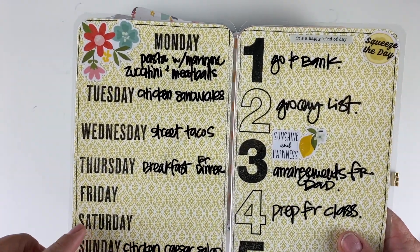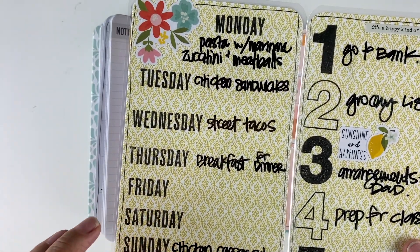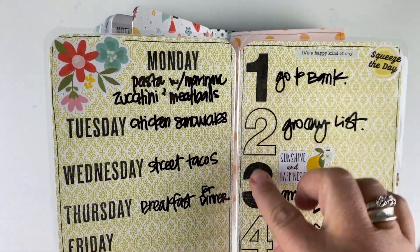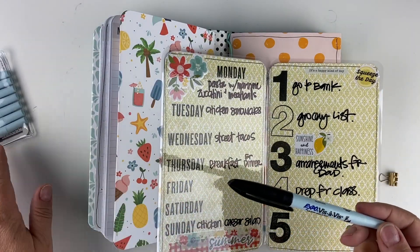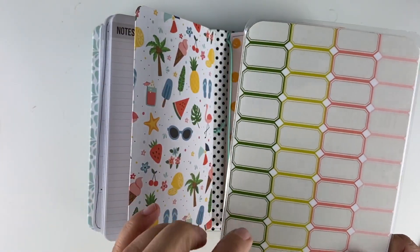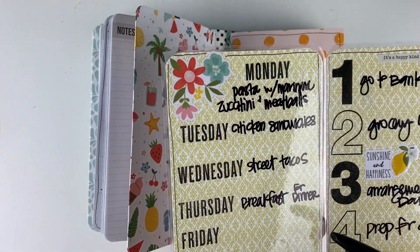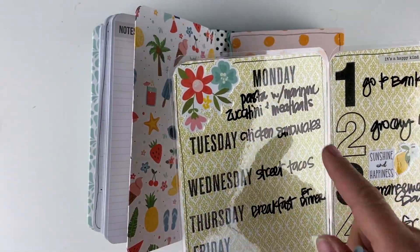I've laminated it and on the inside left I have our menu for the week so I can always see what our plan is for dinner. On the right I have a to-do list. I use a wet erase marker on this cover because it is laminated — I can use my wet erase marker and then every week write whatever I need and then come back at the end of that week and just use a damp paper towel to rub off whatever is there.